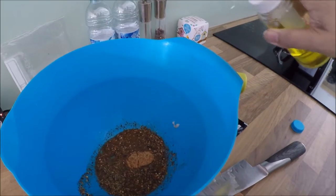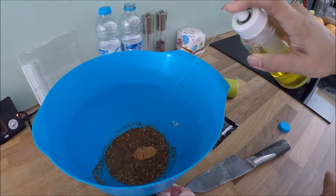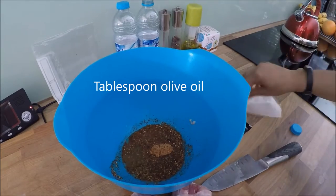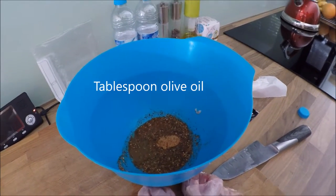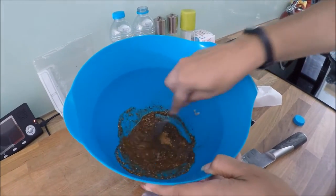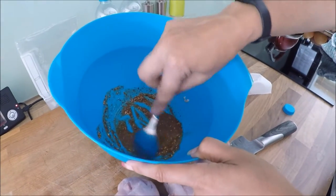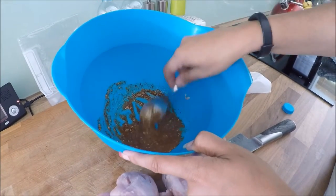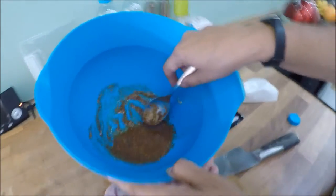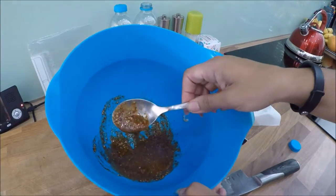I'm just going to put some oil into that — probably about a teaspoon to a tablespoon of oil, maybe a bit less. I'm going to give that a quick mix. Basically what you're looking for is you don't want it too thick and you don't want it too runny — so that's about right. If you can see that consistency? That's about right, and you can also see the chilli flakes in there as well.